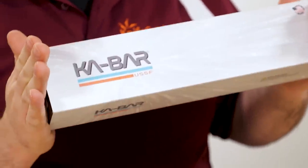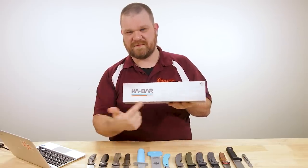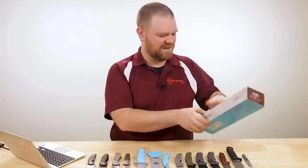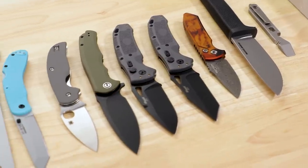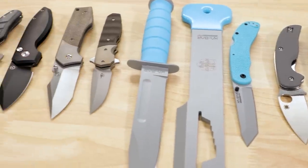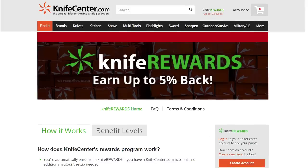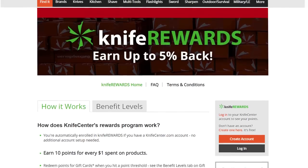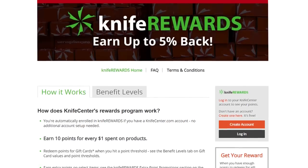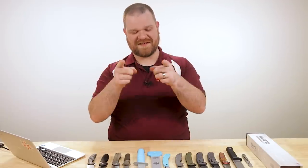That's all I've got time for today. Make sure to let me know in the comments what your favorite knives were this week. If you want to get your hands on any of them, we'll leave links in the description to take you over to KnifeCenter.com. While you're over there, make sure you sign up for the knife awards program — because if you're going to buy one of these knives whether for you or someone else this year, you might as well earn some free money to spend on your next one. I'm David C. Andersen from the KnifeCenter — signing off, happy holidays everyone, see you next time.